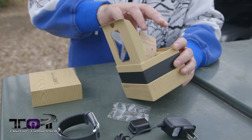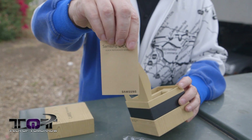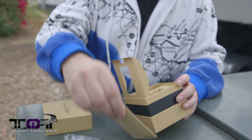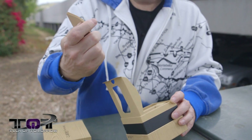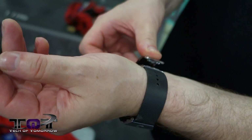Beyond the actual device and its charging accessories, we get a little bit of documentation. We've got the quick reference manual — this will tell you how to use the smartwatch, how to adjust the band, all that stuff. We've also got the health and safety and warranty guide. With that said, let's hop in the gym and see what this thing's all about.